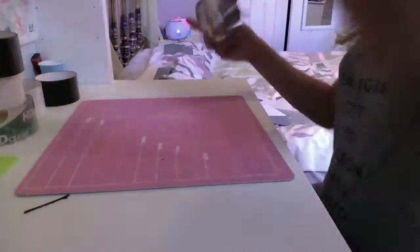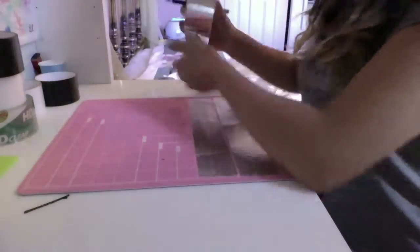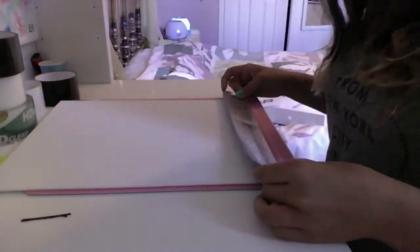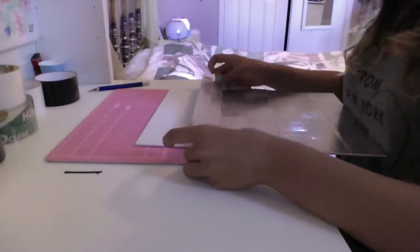Hey guys, so today's going to be a time-lapse of a painting of Elvis for my cousin. It's not for sale and it won't be mentioned until the next craft update because she already took it. The background is going to be chrome, so I'm just putting the chrome pieces on the same 11 by 14 canvas as my Michael Jackson painting.